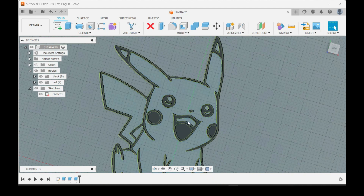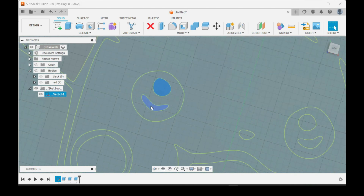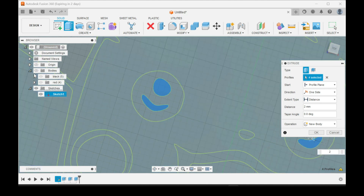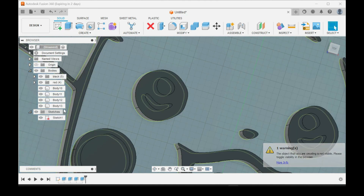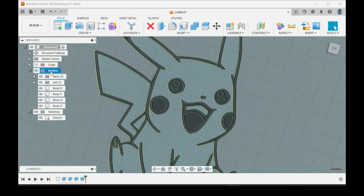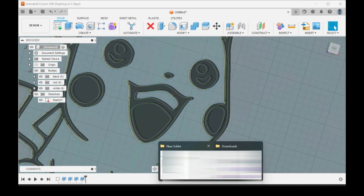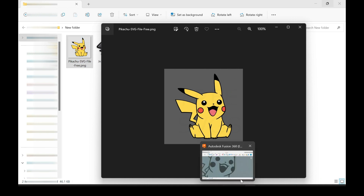You can turn the bodies off so that way you have a clearer view. Extrude, do the same two millimeters. It's going to give you a warning that it's creating a body but you can't see the bodies — you can ignore it, everything's fine, just click OK. If you go back here and turn the bodies on you'll see them there. Same thing: click on Bodies, New Group, label this as White. We'll go back to the photo — everything on the photo appears it's all black, so we'll just make it all black.